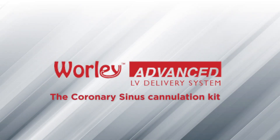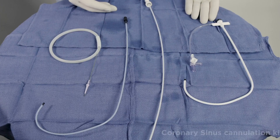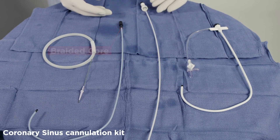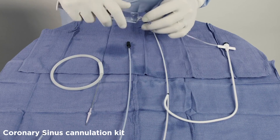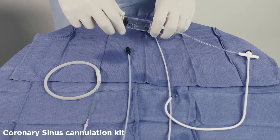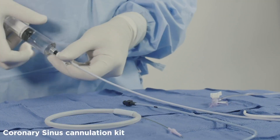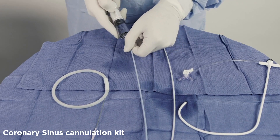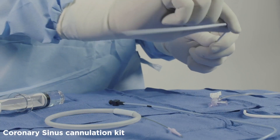The coronary sinus cannulation kit provides the tools needed for vessel access and the ease of cannulating the coronary sinus. The kit contains a pillable coronary sinus guide, dilator, braided core, and an 0.035 x 135 cm guide wire. It is recommended to flush all kit components with heparinized saline.